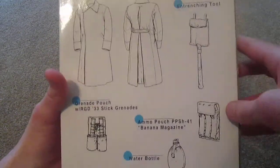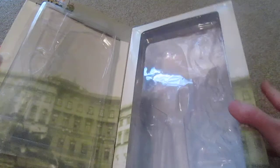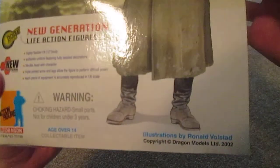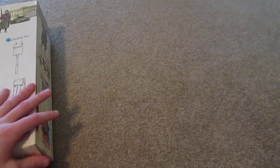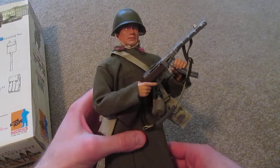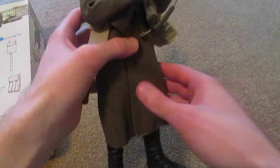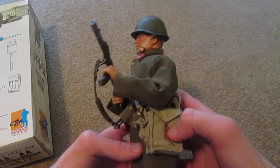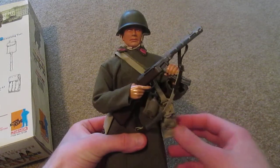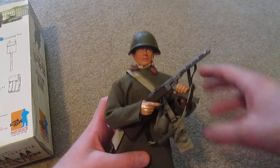On the back there are some drawings for his equipment inside the box. This figure was released in 2002. Here's the figure and he's really nice - I really like this one. Got some great detailing, great equipment, and overall looks great on display. He was pretty pricey; I got him for close to fifty dollars, and you're definitely going to pay more for this figure.